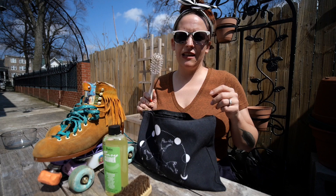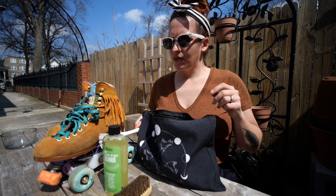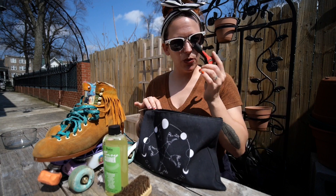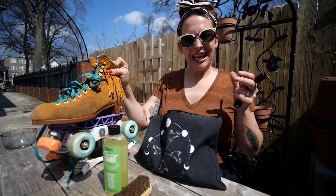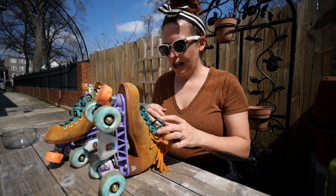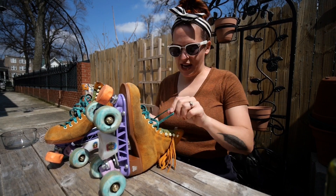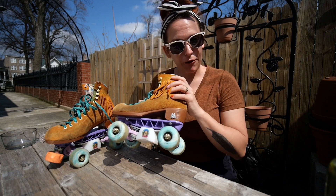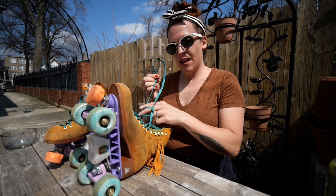I'm also bringing in some reinforcements with this really intense gross scrubber brush that I use for craft projects. You're also going to need your skate tool to take these apart and get to cleaning. First things first: take off your laces and any other accessories you might have, including my lovely Roller Stuff fringe — those will have to come off as well.